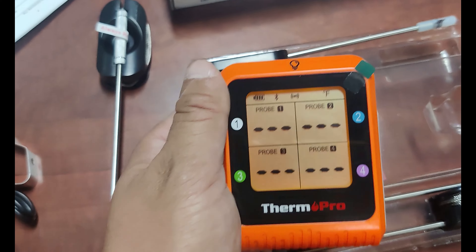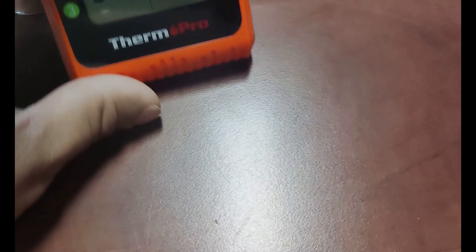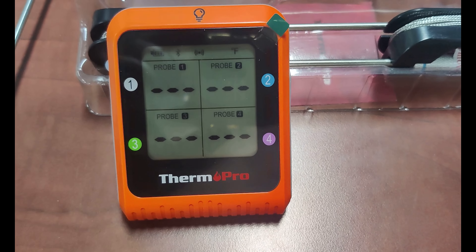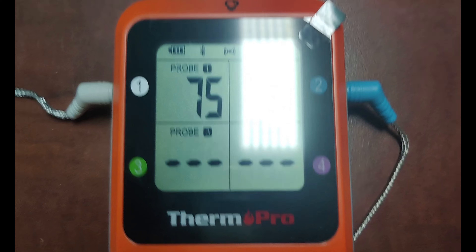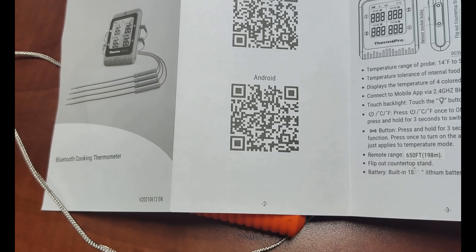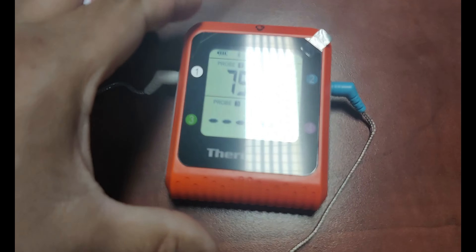It comes fully charged. We had to stop the video for a moment to get the Bluetooth connected. There's a QR code in the instruction booklet — download that, get the app installed, and then you just tell it to pair and it paired right away. So we are now set. We've got to walk you out and show you what we've got on the grill.